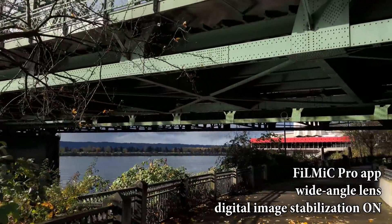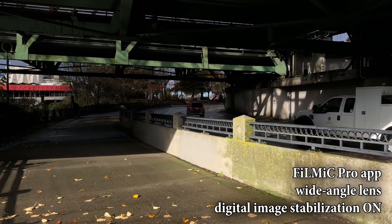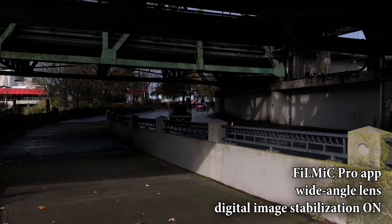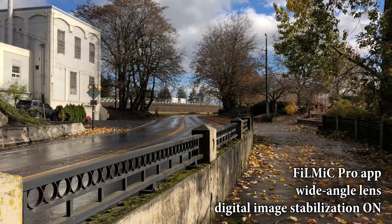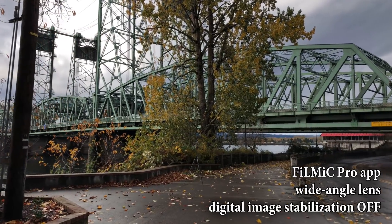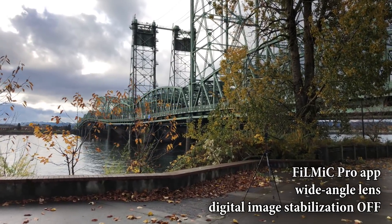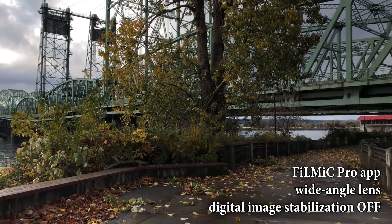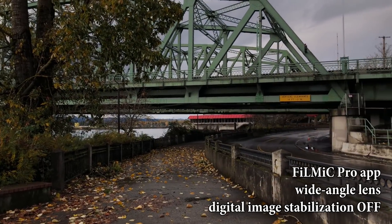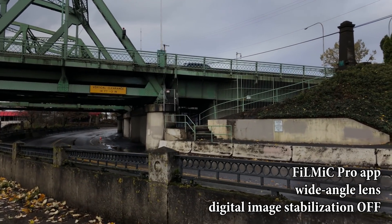For this next clip I'm going to use the same resolution — 1080p at 30 frames per second — but I'm going to turn the software-based image stabilization off. Keep in mind that the software-based image stabilization is not the same as optical image stabilization; there's no way to turn that off. This next clip is again with Filmic Pro, with the software-based image stabilization turned off. You cannot do this with the regular camera app or the DJI app.